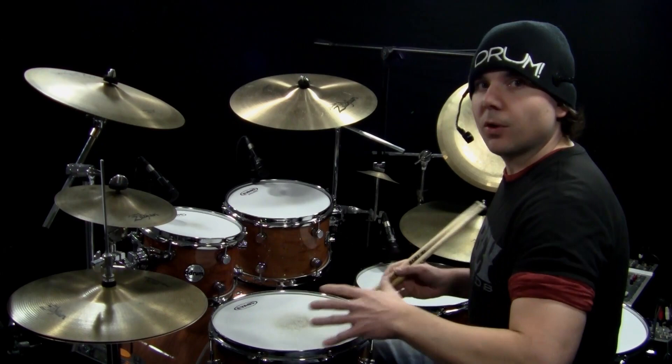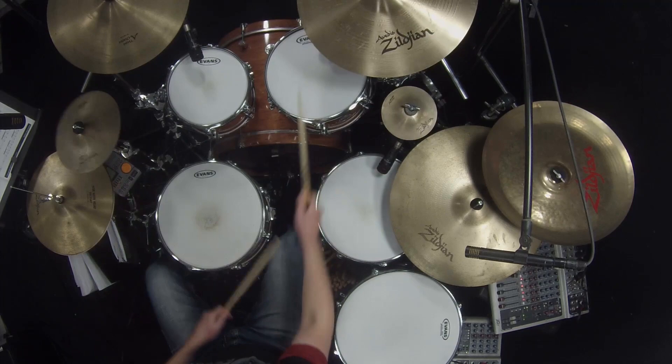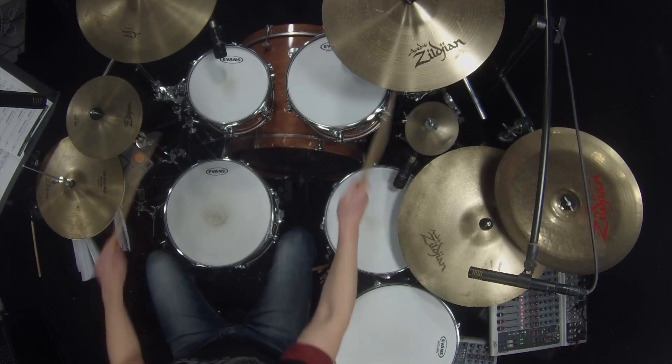Number two just extends that for all of count four. So it's a 4e-and-a, 1 — right, left, right, left — and then right in the next measure. I'll play that for you.